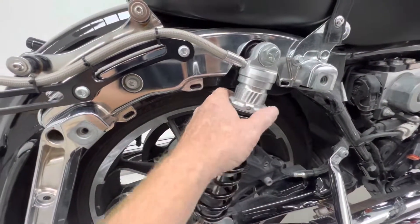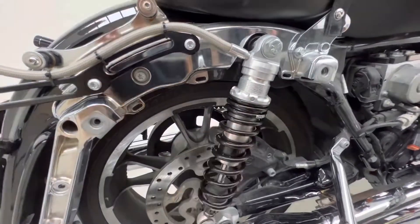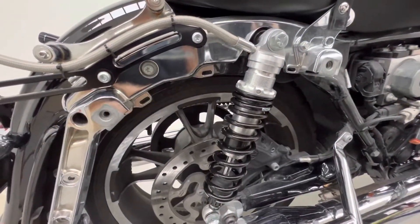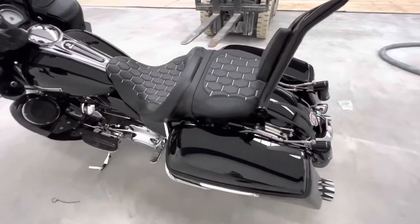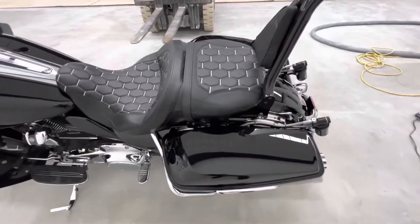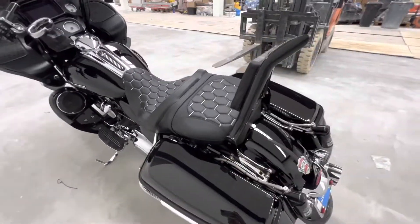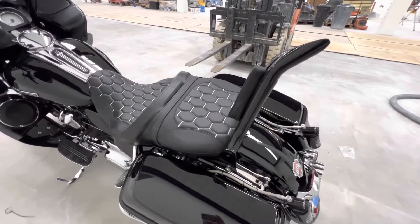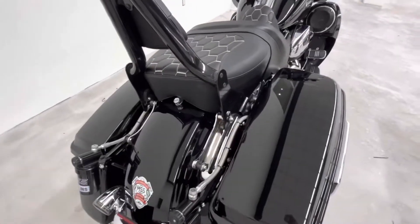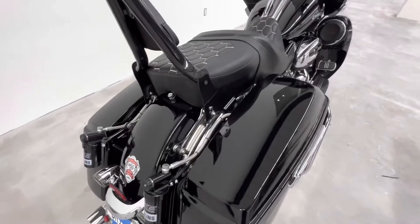Now I've got to set preload, rebound damping, and compression damping. Look at that — don't that look good! This thing's gonna look kick ass. I'll see what other people say is a good setting. Sometimes I run a tour pack and I do have the saddle bags. The preload was pretty cut and dry — each one of those threads on that big nut is pretty much a millimeter, so pretty straightforward.